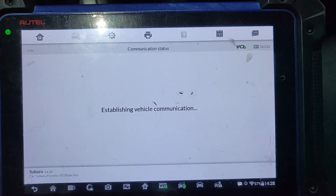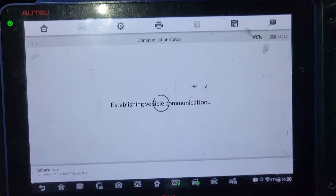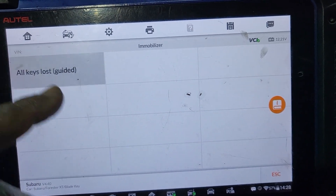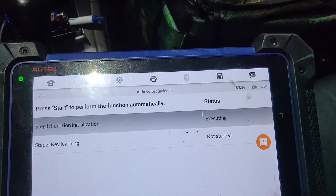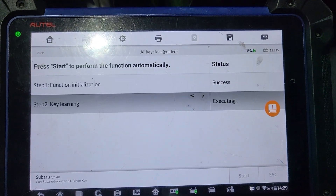Ignition is on. Yes. Communication. All key loss. Where is the other key? Only two keys. I have two keys, right? So this is one. And that's the one that we just called it. So let's start learning. Start. Initialization. Insert the key to be learned, then ignition on. Success.